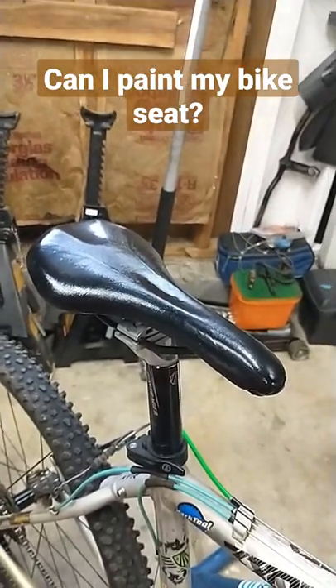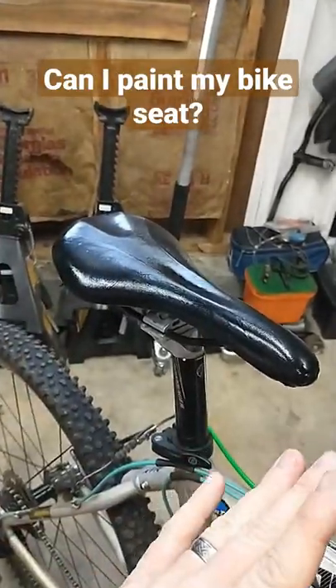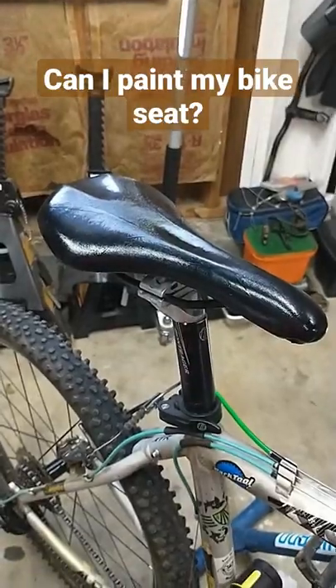I've seen a bunch of other people paint their saddles and say that you can do this no problem at all. All I did was scuff up the saddle before I painted it, painted it over nice and light, and then did a couple coats of medium spray over that.